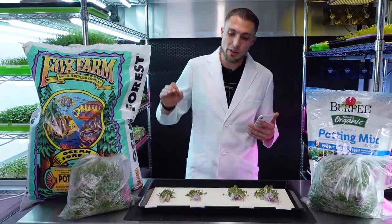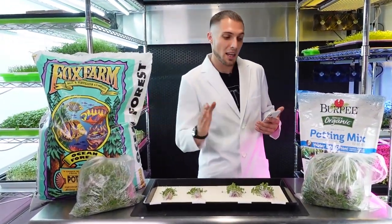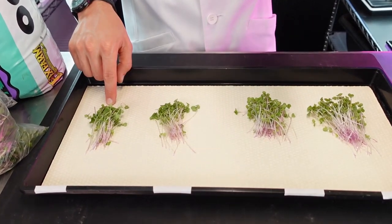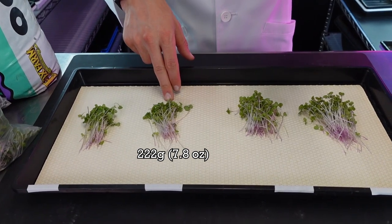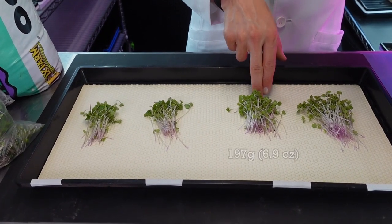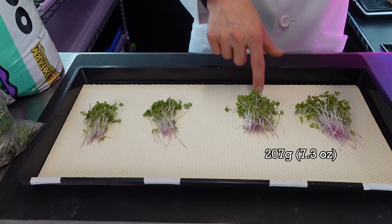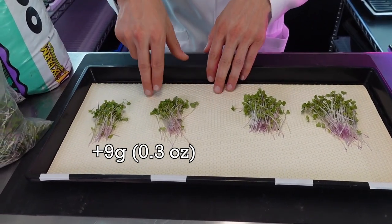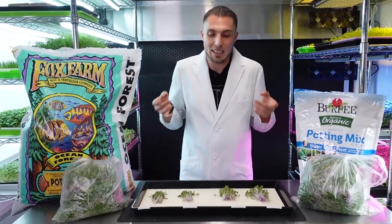I've finished harvesting all four trays. The Fox Farm groups are on one side and the Burpee groups on the other. Starting with the first Fox Farm tray, we had a harvest weight of 209 grams. The second tray had 222.5 grams, averaging 215.75 grams. As for the Burpee, the first was 197 grams and the second was 216.3 grams, averaging 206.65 grams. So we had a 9.1 gram average difference, with Fox Farm being the winner in overall harvest weight.